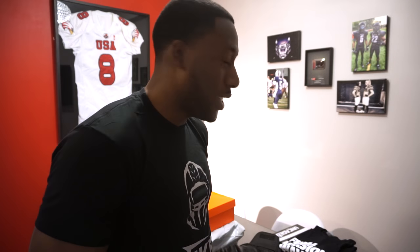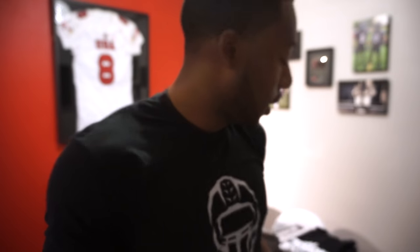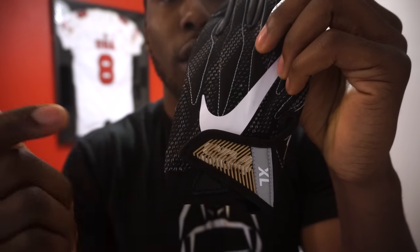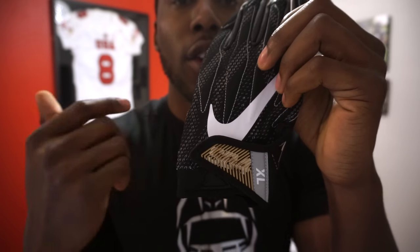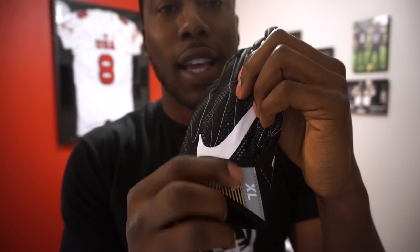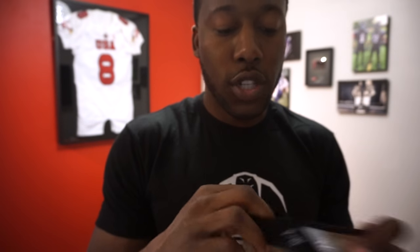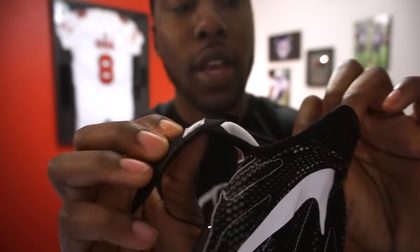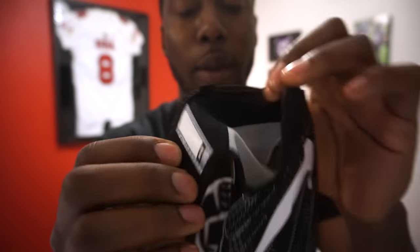In the unboxing video I said SV4 was Super Bowl 4 — obviously Super Bowl 4 was a long time ago. SV4 stands for Superbad 4. They went away from the 3.0 naming, so you had Superbad 2.0, 3.0, and now it's just Superbad 4. The size is on the outside of the glove, and just like every Nike glove, it has a jock tag on the cuff with room for your name or number.